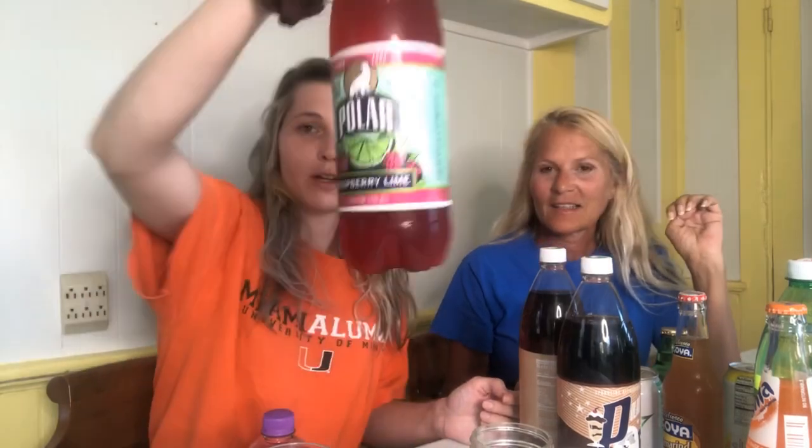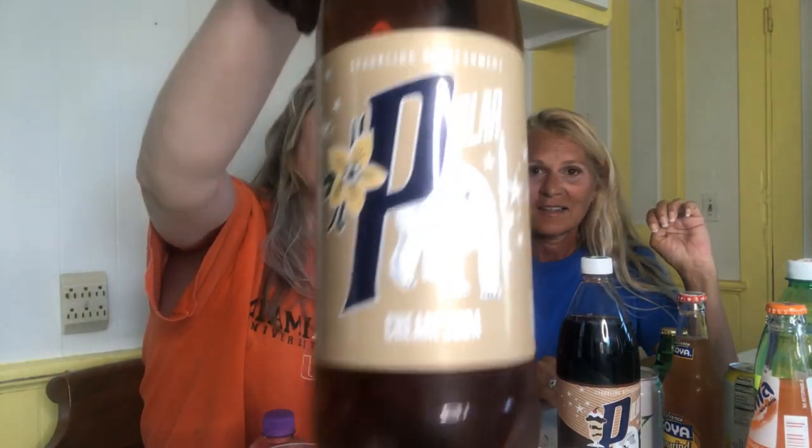Should we list them all first? We got some stuff we've had before. So first we got the Chubby — what flavor is that? Tutti frutti. Tutti frutti soda. And then we got a raspberry lime and a cream soda.